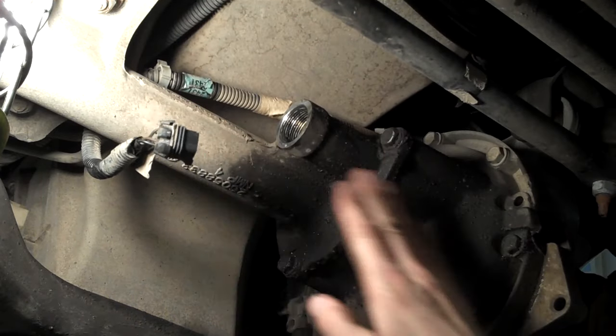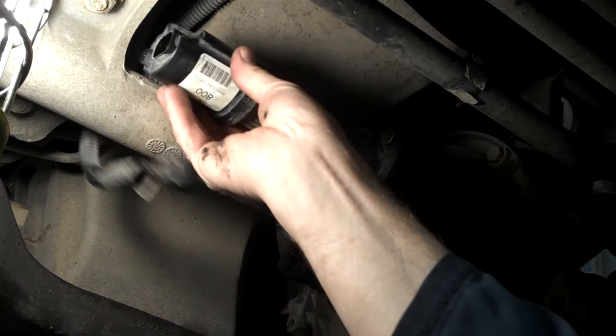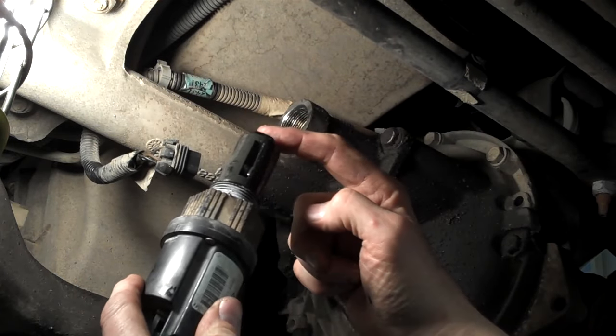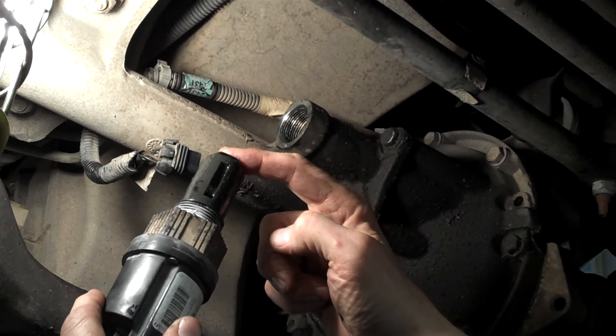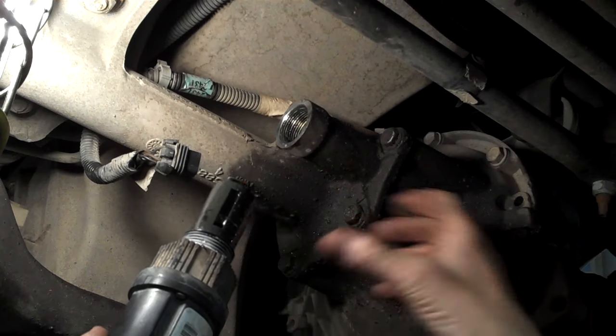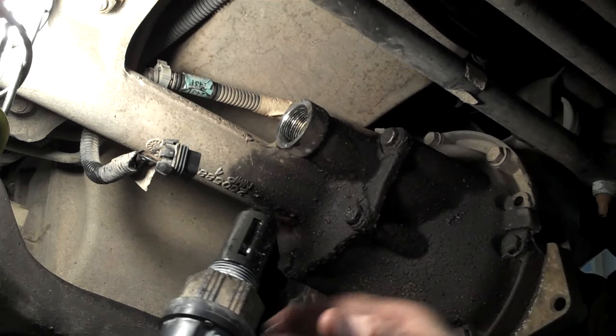You still have a transfer case where the power comes from the driveline, but they came with an electric motor where this little plunger comes out when four-wheel drive is selected and engages a fork. It slides and connects the drivelines to the carrier of the differential.